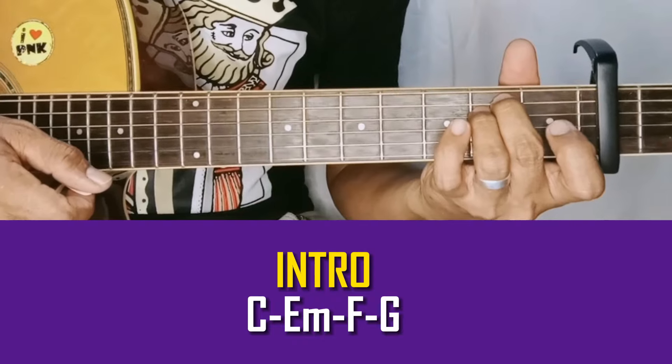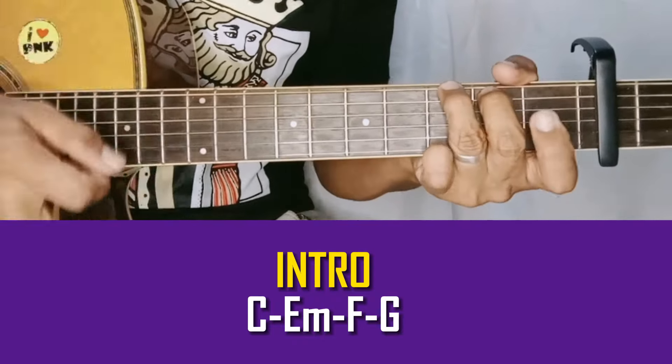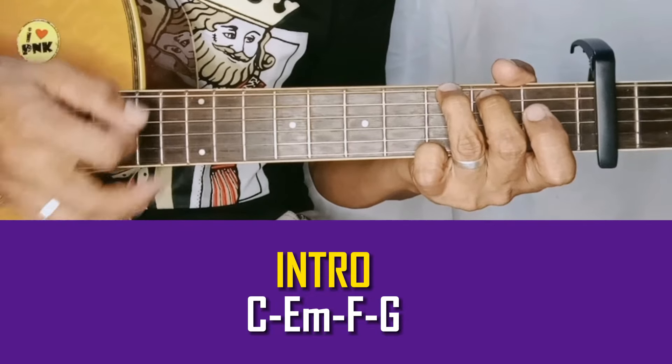Tapos E minor, tapos F, tapos G. Parang ganito ang intro chord sequence: C, E minor, F, G.